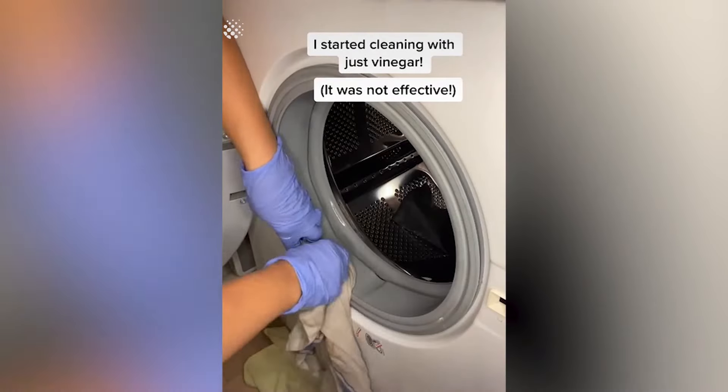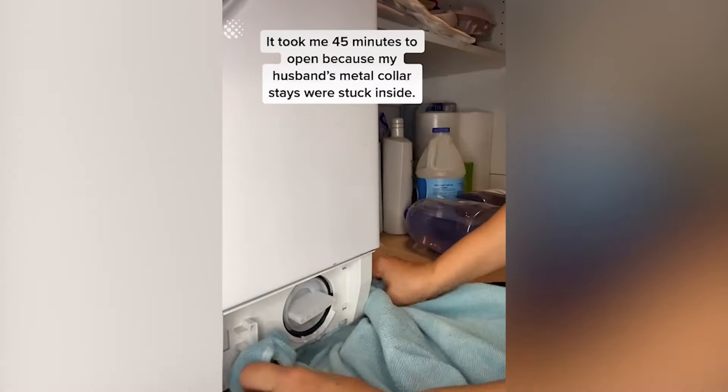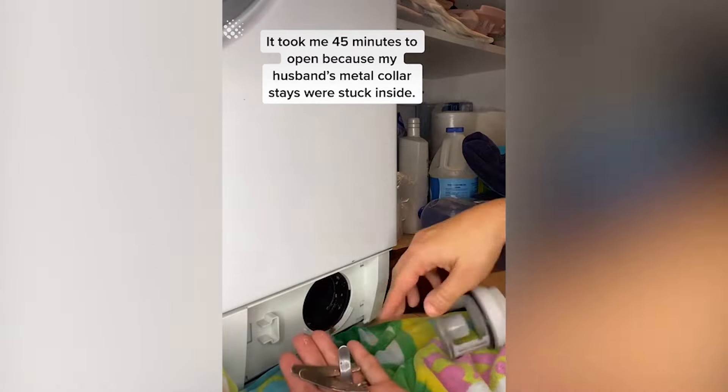I started cleaning with just vinegar. While I waited on that, I tried to open the drain pump. It took me 45 minutes to open because my husband's metal collar stays were stuck inside.